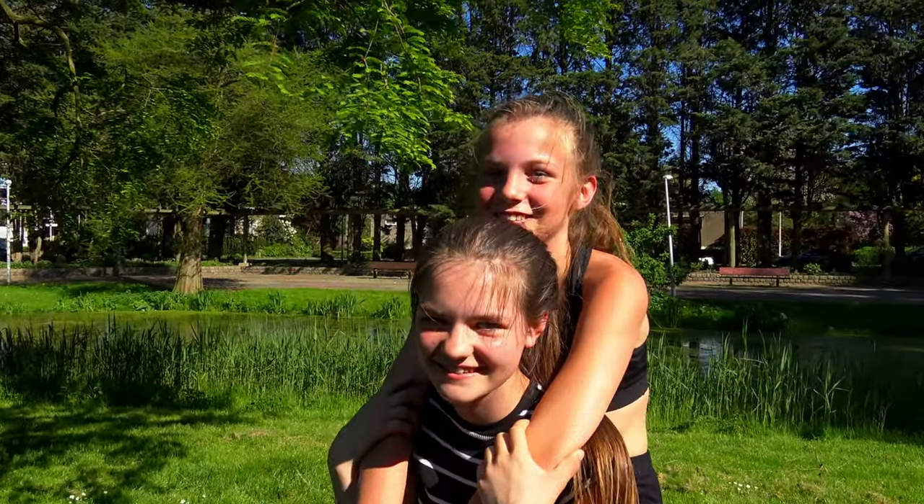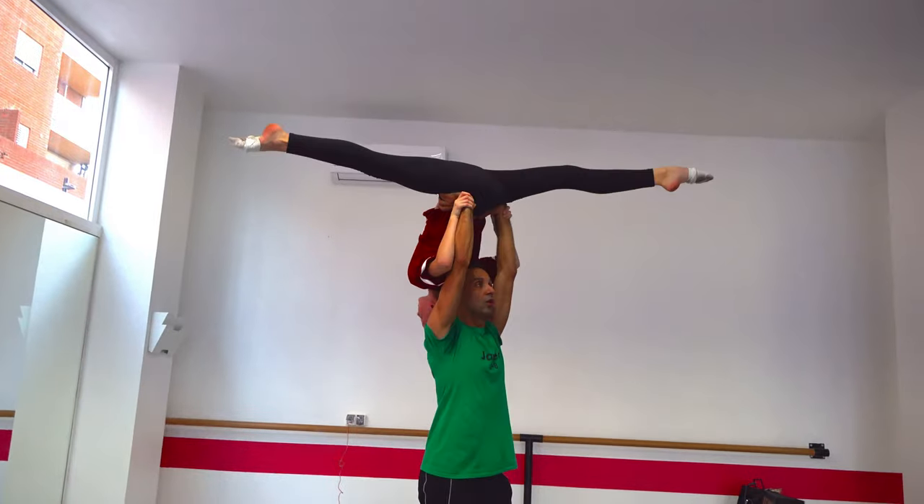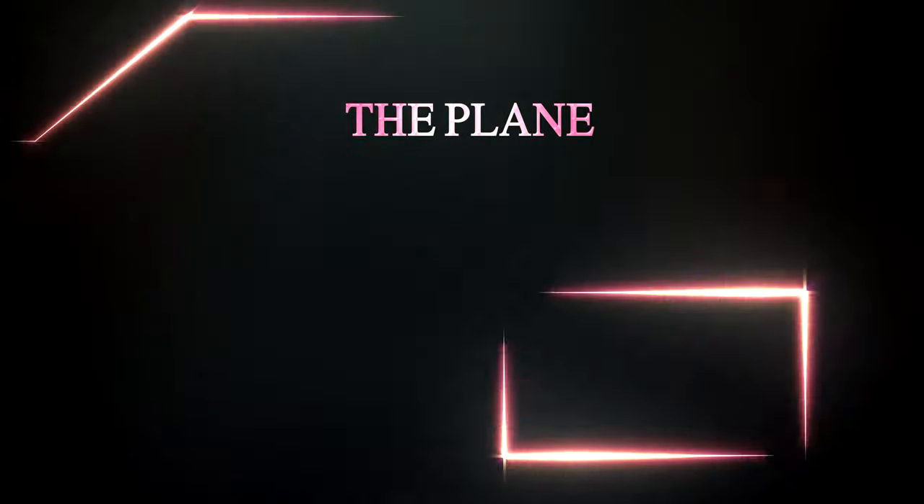Step 1: Find a partner. Step 2: Make sure you're both comfortable with each other. Step 3: Get to work. The first lift is called the Plane.